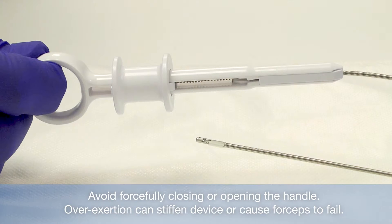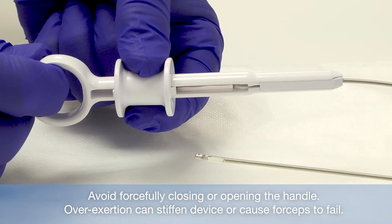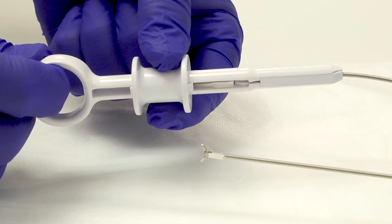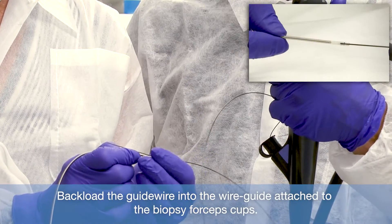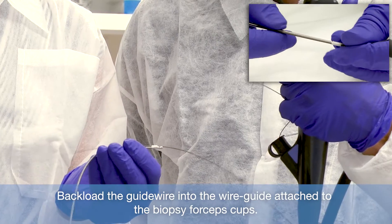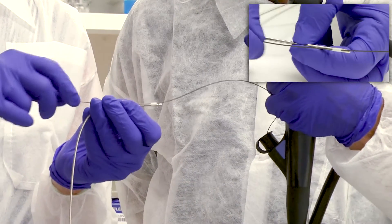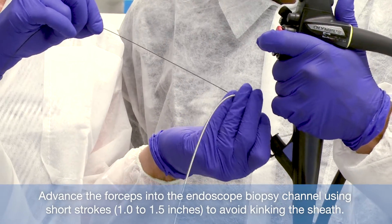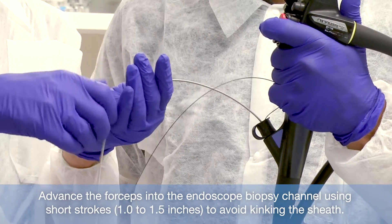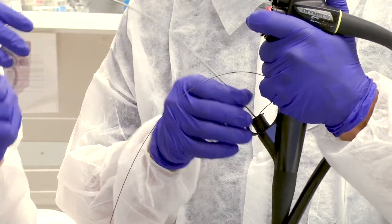During the procedure, avoid forcefully closing or opening the handle, as this can stiffen the device or cause device failure. Backload the guidewire into the wire guide attached to the biopsy cups and advance the forceps into the biopsy channel using short strokes to avoid kinking the sheath. Do not force the device through the endoscope as that could damage the device or endoscope.